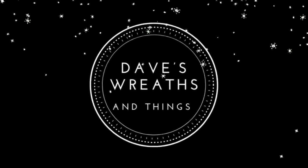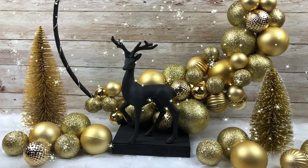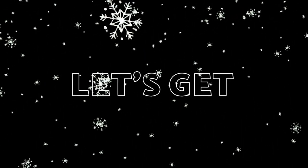Hello everyone, this is Dave from Dave's Recent Things, and in today's episode I am going to be making this Scandinavian-inspired standing wreath. Why don't we just jump right in, get started, and I'll show you how I made it.